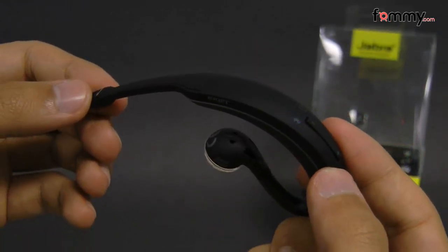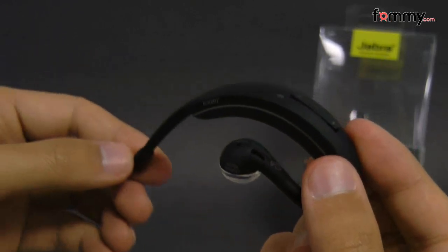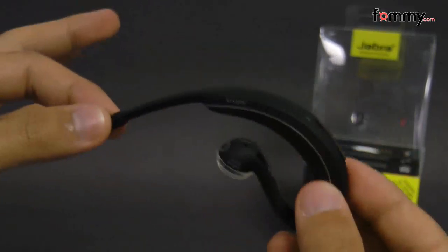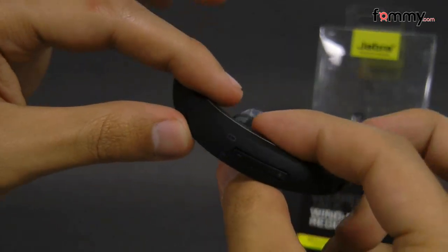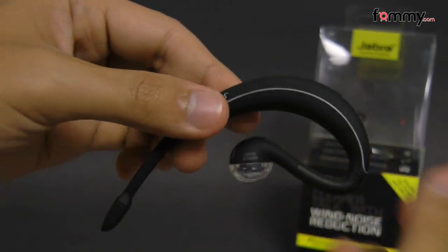I've used this headset for a while and it fits really comfortably in the ear. It's also really small and compact, and overall this makes out to be a really great headset for your device. Thanks for watching my review — be sure to check out FOMI.com for the latest accessories for your device.